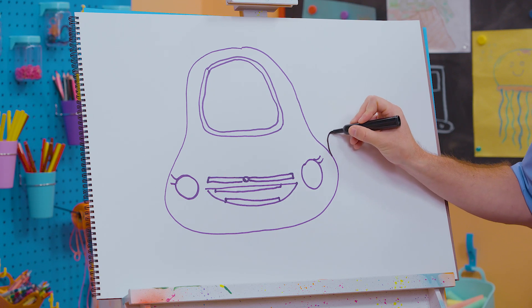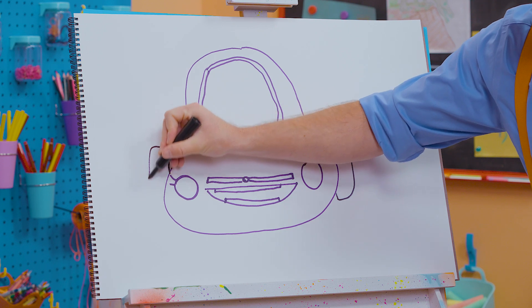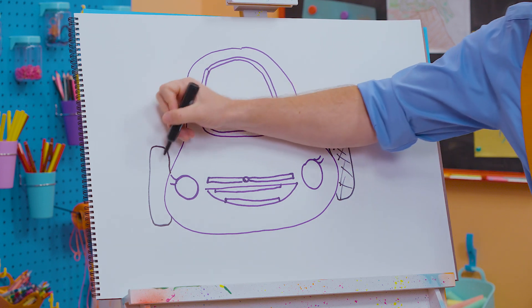Okay, let's go up like this, over, down, over, up — up like this, over, down, over, up. There we go. And now we can draw some tread, just like that.